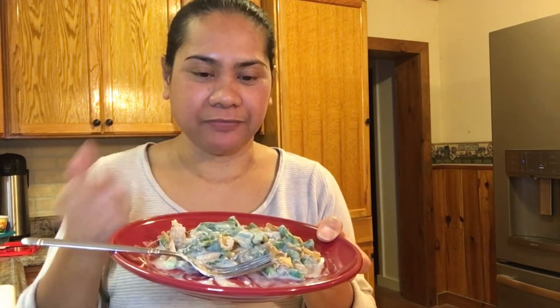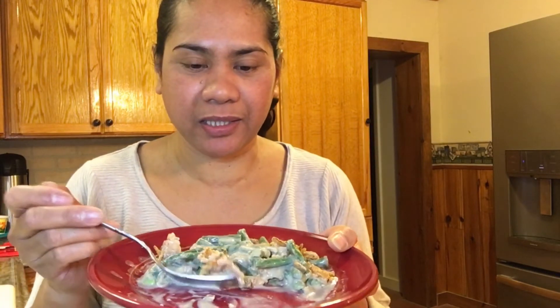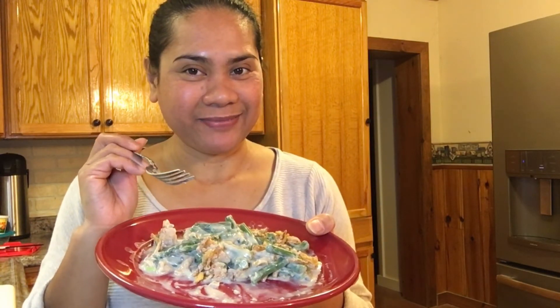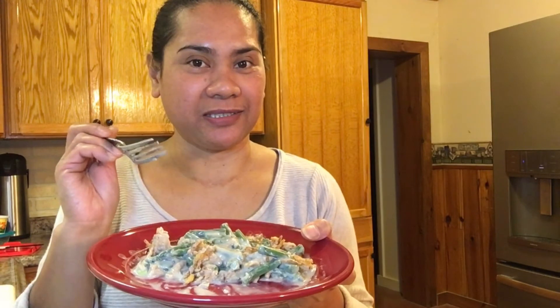This is delicious guys. I hope you try this. I like the crispiness of the green beans plus the onions. I love it. And this is easy and healthy guys. This is perfect for Thanksgiving. So I hope you try this guys — I promise, this is perfect. I hope you like this video. Bye-bye! Until next time!